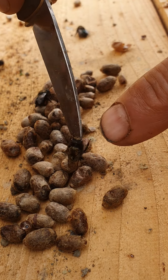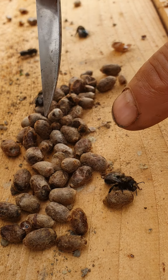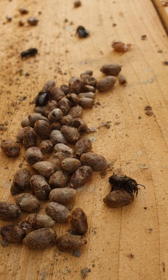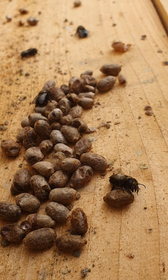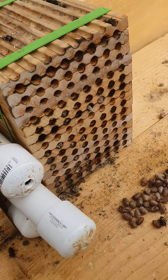Orchard mason bee — I think it has a sting, but they're certainly not very aggressive. I've got a few more to open here. Thanks for listening.